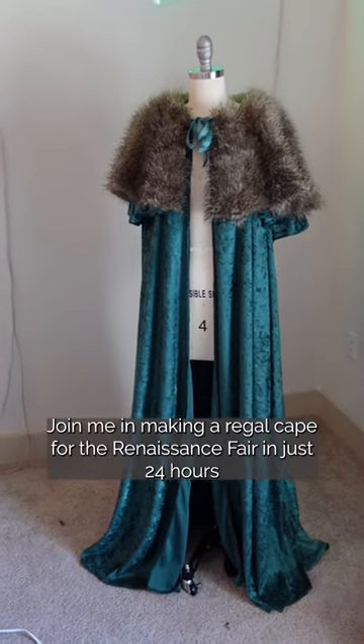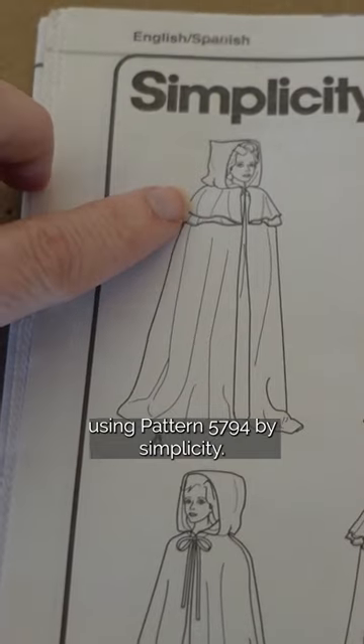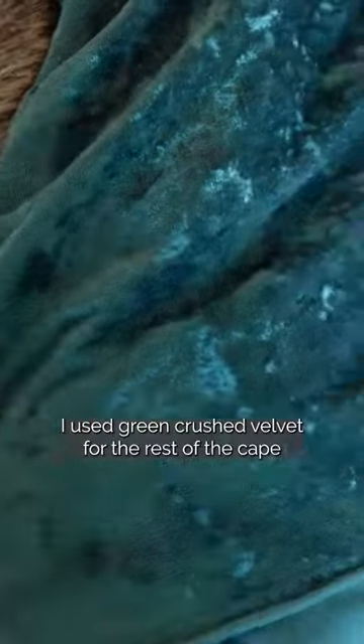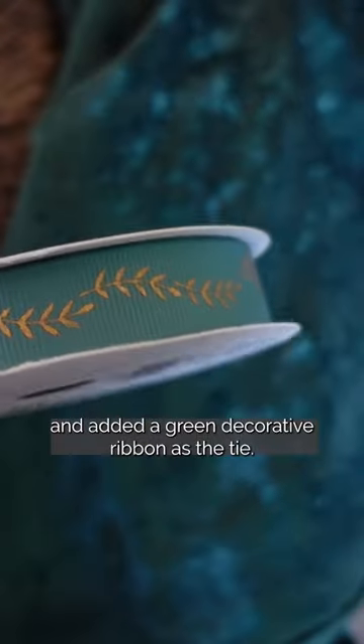Join me in making a regal cape for the renaissance fair in just 24 hours. Using pattern 5794 by Simplicity, I customized the cape by adding faux fur to the top capelet, giving it more depth. I used green crush velvet for the rest of the cape and added a green decorative ribbon as the ties.